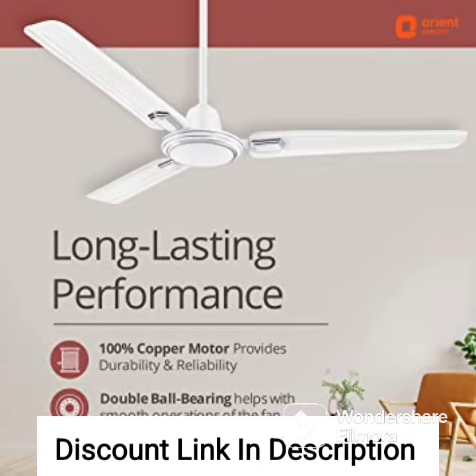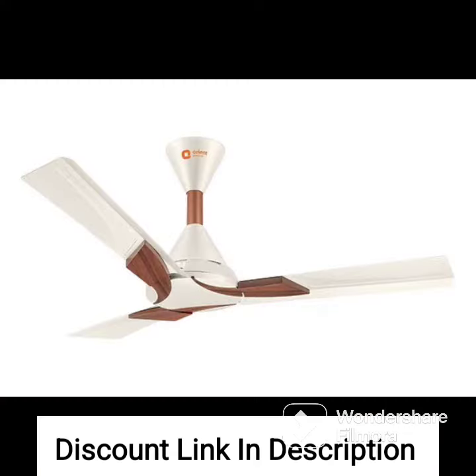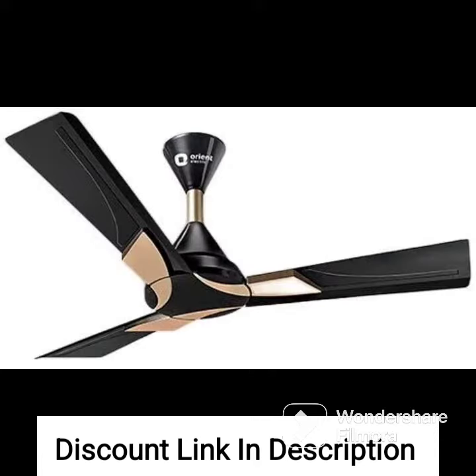Silent Operation: the fan is designed to operate silently, which makes it ideal for use in bedrooms, living rooms, and other areas where noise levels need to be kept low.